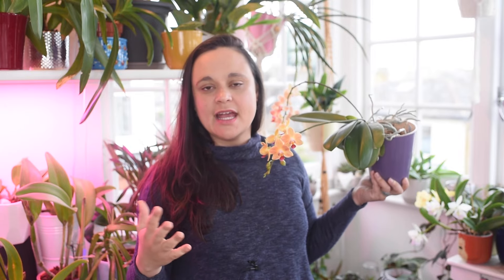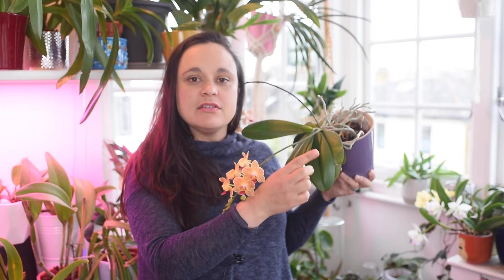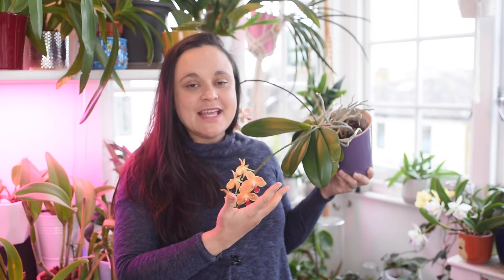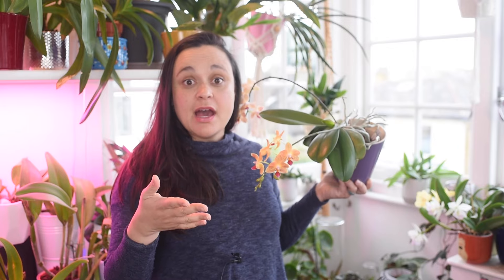The first question is: how do I get my orchid to bloom again? When the beautiful flowers fade, especially if someone gave you an orchid from a supermarket or garden center, you look at the spike and wonder if your orchid is still alive. One option you'll find online is to cut the flower spike a few centimeters above a node.